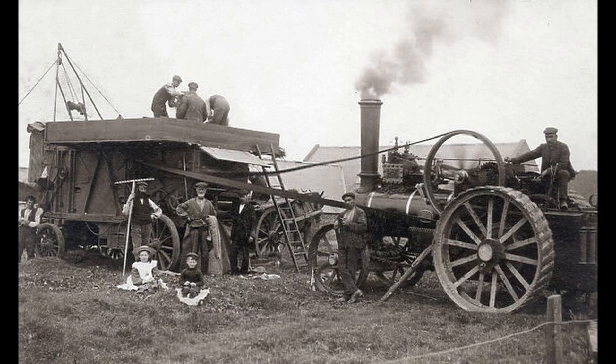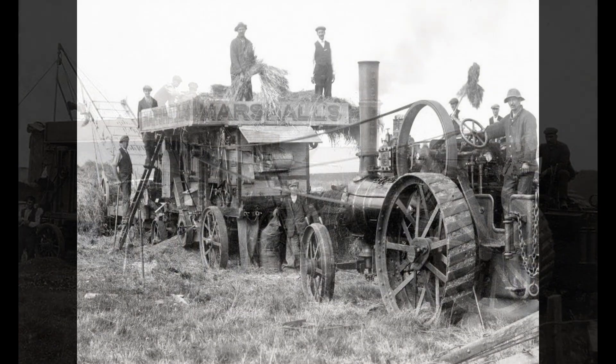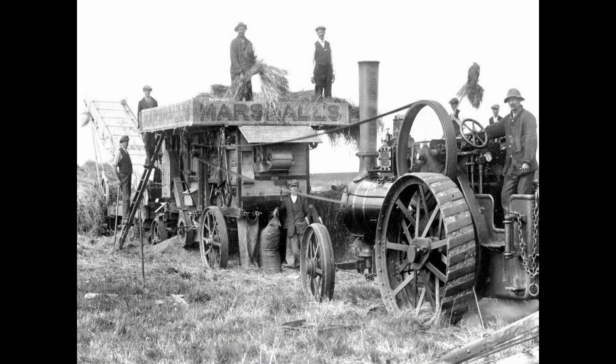Here we see a traction engine being used to process corn, which has already been cut and taken from the fields. The same process, just with different equipment, could be used for just about anything, such as wheat, shown here. You could really power just about anything.